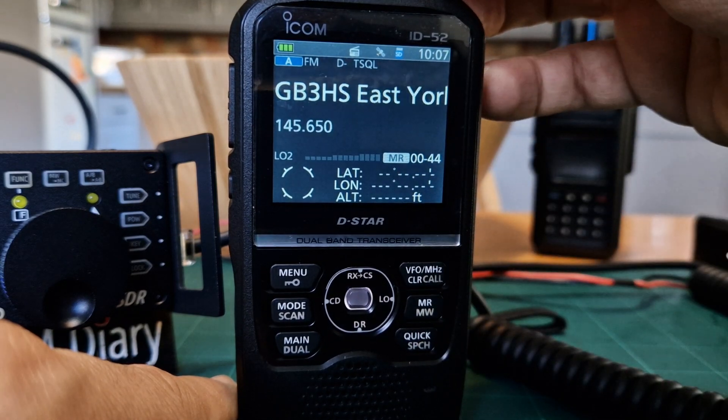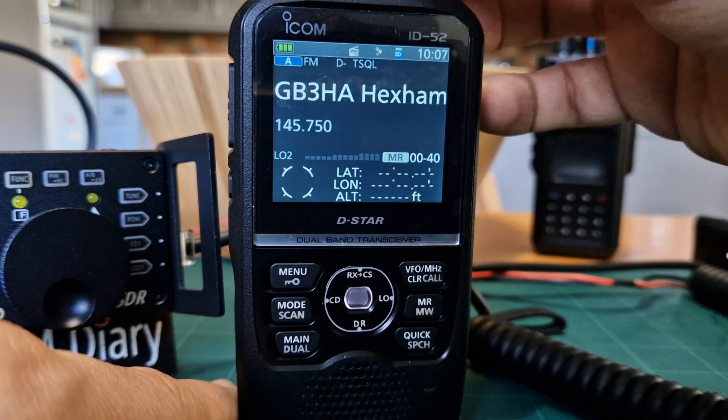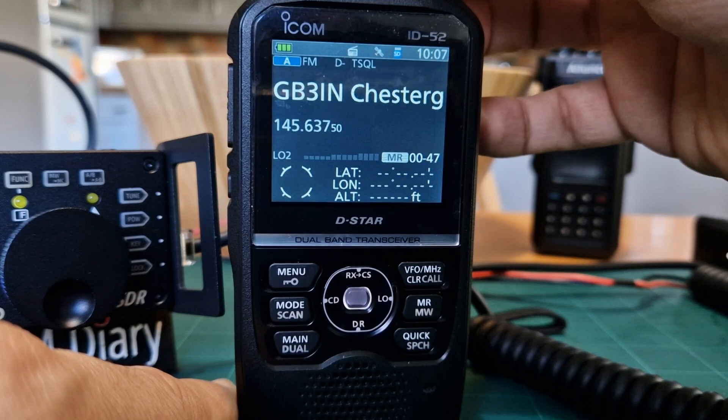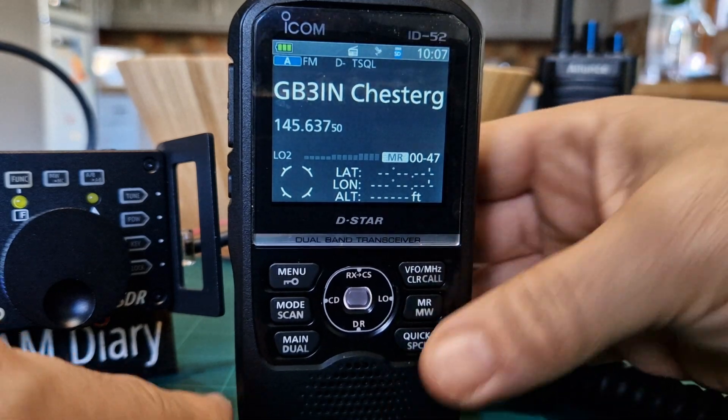If we've got memories programmed in, we can press MW here for VFO/memory mode. We've got some memories there - you can tune through with MR/MW and you can name them. They can be digital or analog and it looks very nice receiving those.